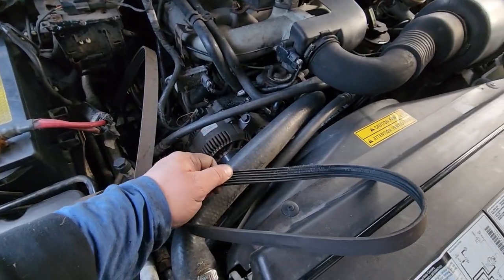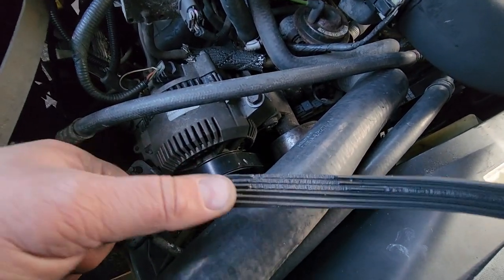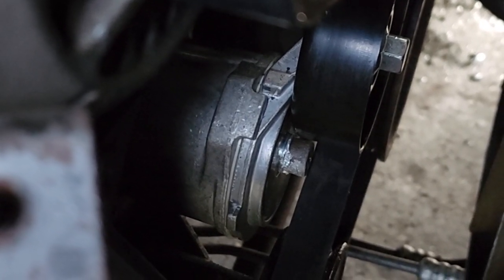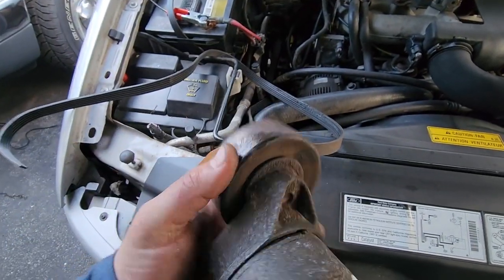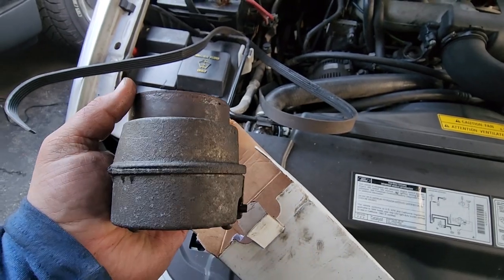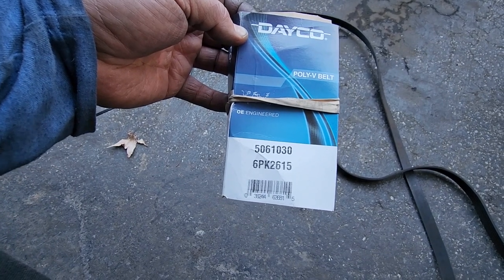A few hours later: when we started it, the belt was seized — it was actually the alternator that was a little stuck. It chewed up the belt. To change the tensioner you need a T50 Torx on a breaker bar to get that middle stud off. New tensioner — part number 89260. The old one was all loose and wiggly. New belt for this truck is part number 506-1030, six ribs, 2615 centimeters.